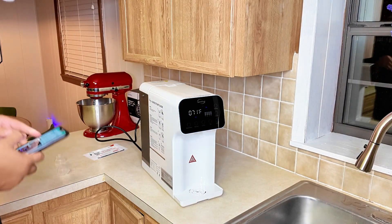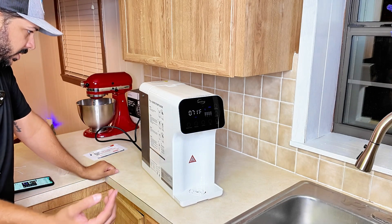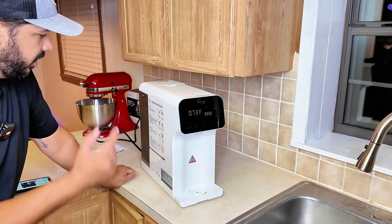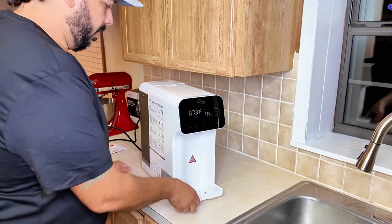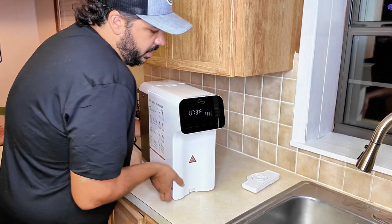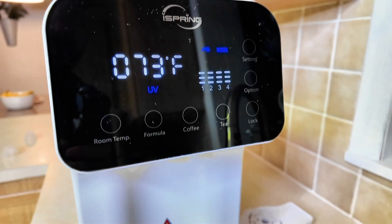Once you plug it in, the system will initiate a two-minute flush sequence automatically. After that, we're going to manually flush six to eight tanks of water before consuming it. I'm going to go ahead and put this over the sink so we can run it right into the sink.